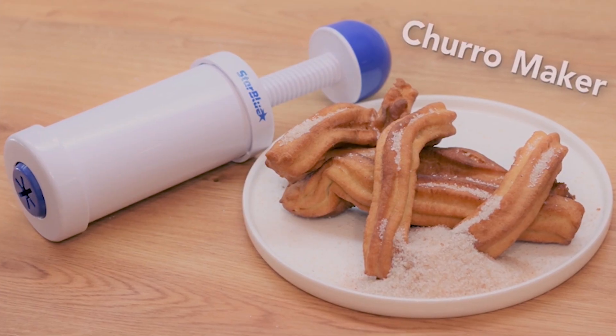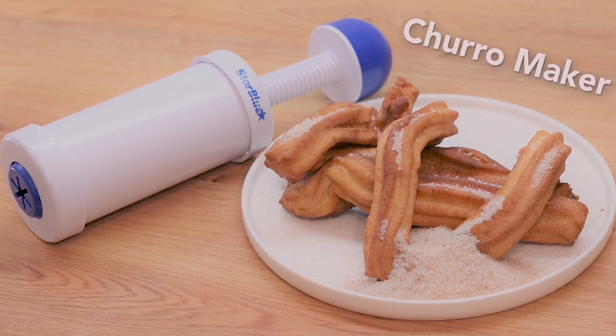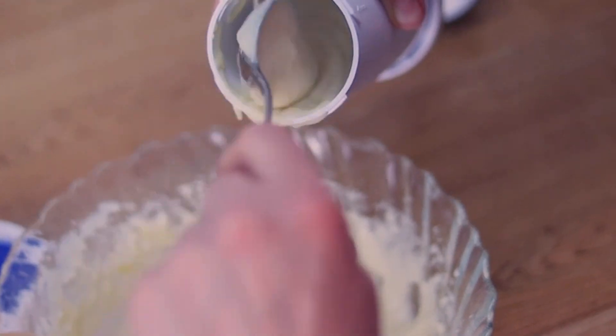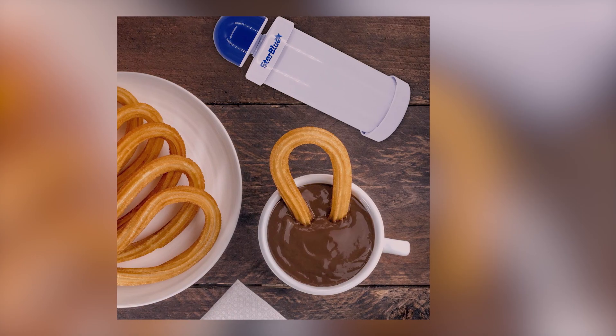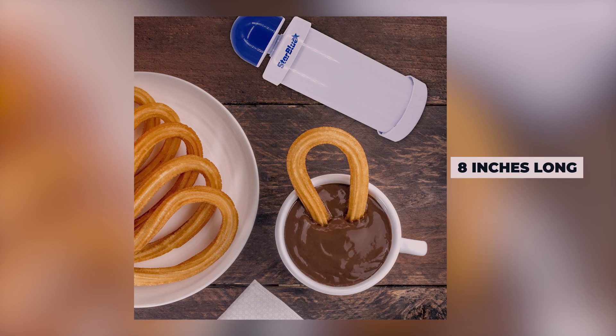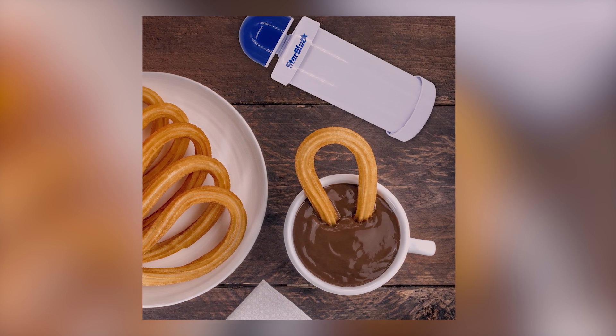It is made of ABS plastic, known for its sturdiness and durability. Easy to use — just fill the tube with desired stuffing and press the piston for the perfect size. It features a white and blue design, 3 inches in diameter and 8 inches long, giving out identical standard-sized churros.